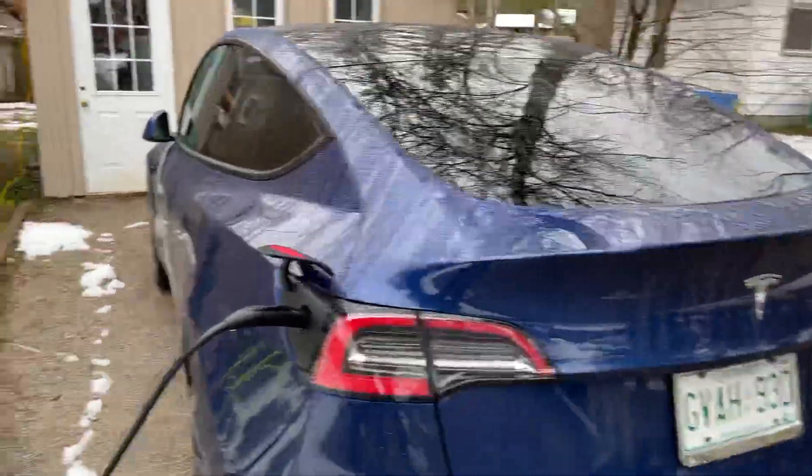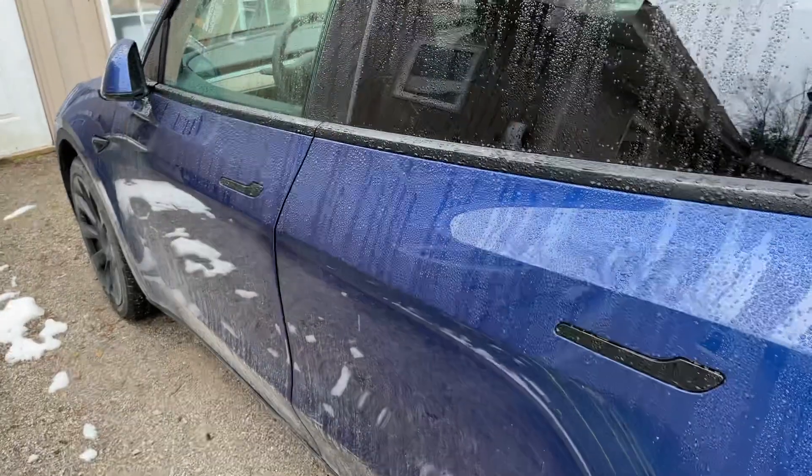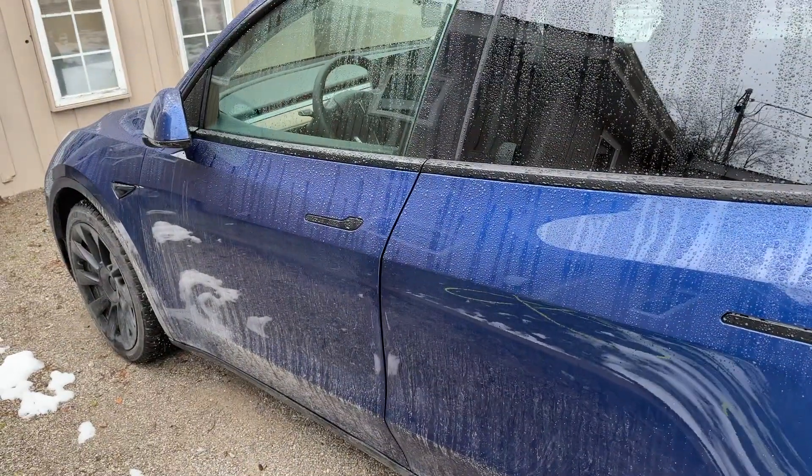Today I wanted to show you how to upgrade the storage for Sentry Mode and Dash Cam in your Model 3 or Model Y. We'll start with my car here — it is a 2021 Model Y, which I'm sure you know from all the titles of my last videos.